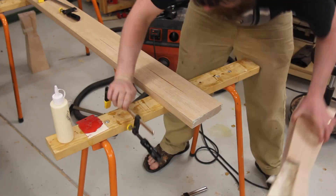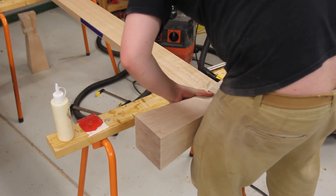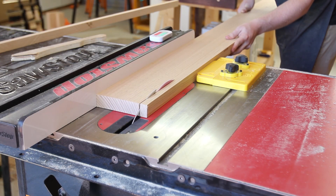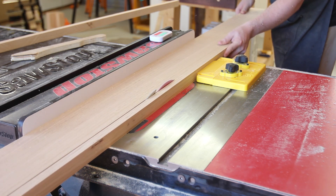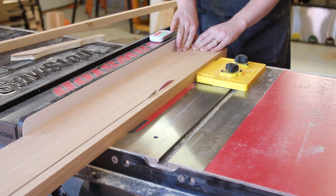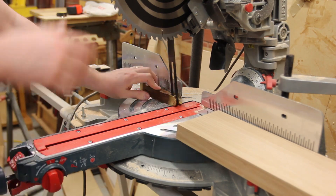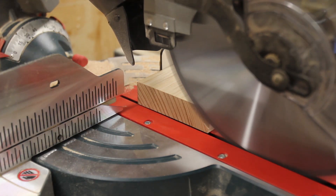After cleaning up the cuts, the headboard and footboard rails were glued into the legs. Next, the cap pieces were rebated, which feature a slight bevel to continue the angle of the legs. That same angle was taken to the mitre saw and the headboard and footboard cap pieces were cut to length. The side rail cap pieces do not get this bevel.